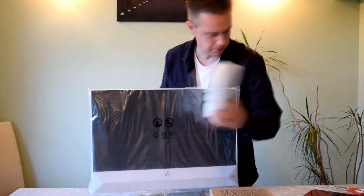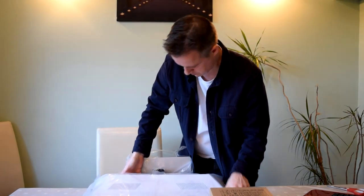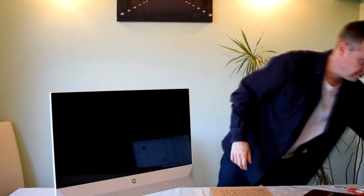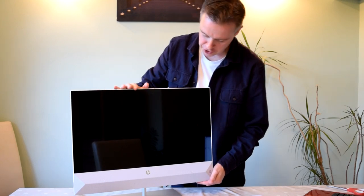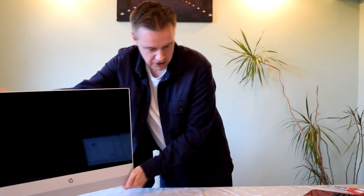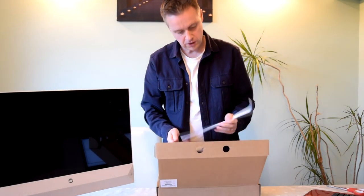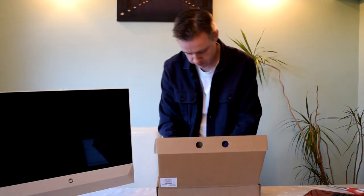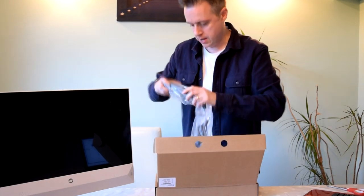Taking off the rest of the polystyrene. So there is the screen — that's the main computer. We've got a 23.8 inch screen there; I know they mark it up on the box as 24 inches. Let's have a look at what we've got in the two boxes: set-up instructions, warranty information, one three-pin power plug, and a transformer.